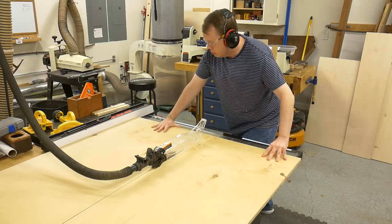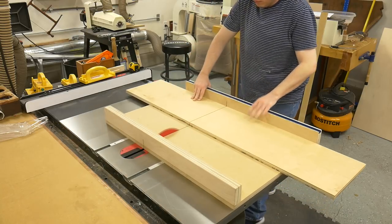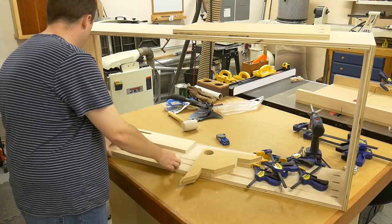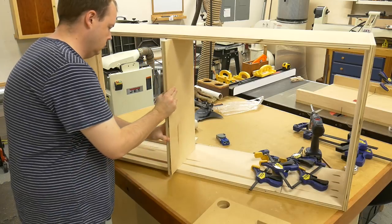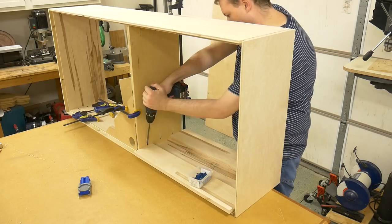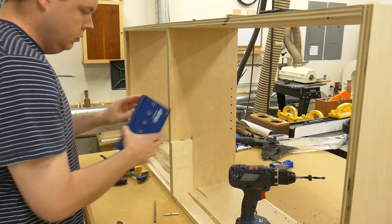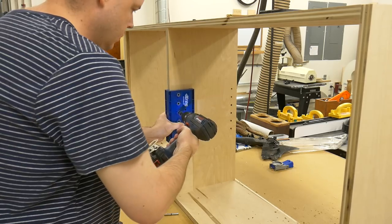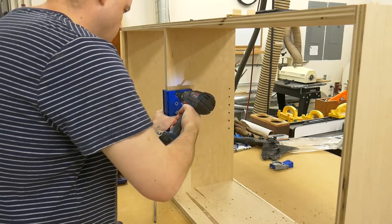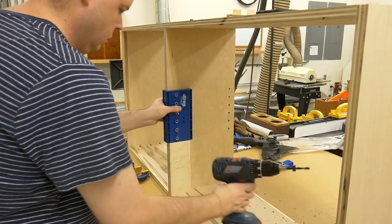With the case assembled, I can now measure and cut the divider to final size by first cutting it to width and then to length using my crosscut sled. Each end of the divider gets three pocket holes. To place the divider 24 inches from the side panel, I cut two spacers out of plywood that are 24 inches long — this makes installation easier and more accurate since the placement of this panel dictates the size of the drawers. Before attaching the back panel, I drill the shelf pin holes using the Kreg jig, using a plywood spacer cut to 8-1/4 inches long to make the process repeatable.